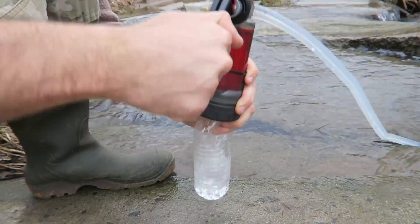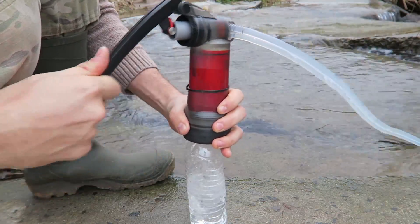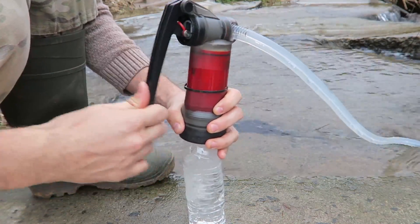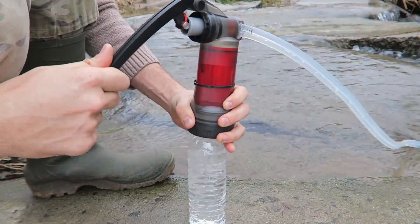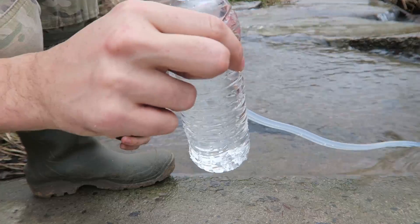Look at it, it's filling up pretty quickly — straight out of the little stream over here. Wow, look how fast it was! And that water looks really clear. Alright, let's do a quick taste test. Wow, it tastes really good, I love it!